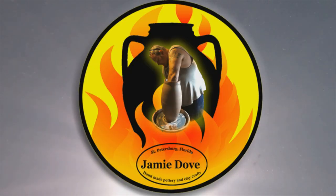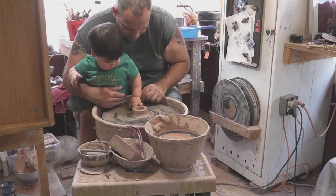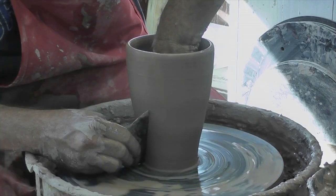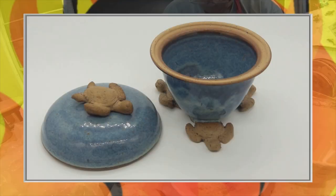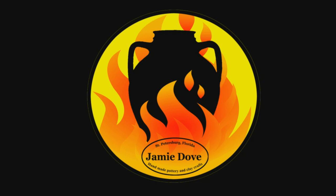Do you Wahoo? Welcome to Jamie Dove Florida Pottery. In this episode, I talk about Wahoo.